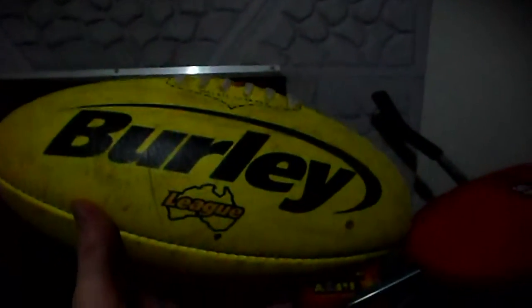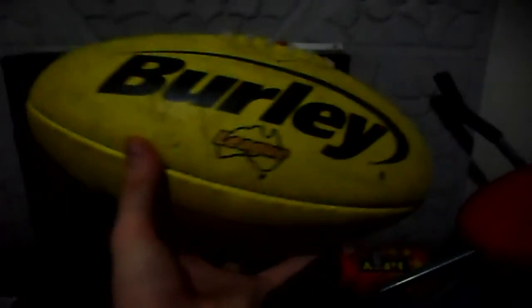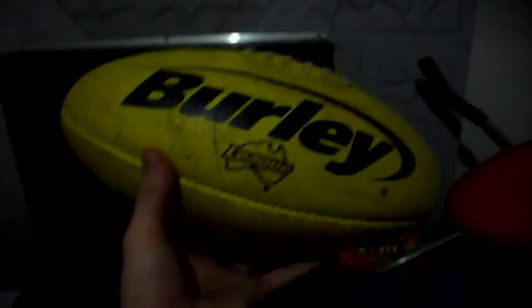As we move along and come over here — I've mentioned this in my previous commentaries which you guys should go watch if you haven't. Well, not now, but once you've finished watching this video go watch all my other videos. There's 21 of them. Enjoy. Anyway, that's what we used to play with footy with.